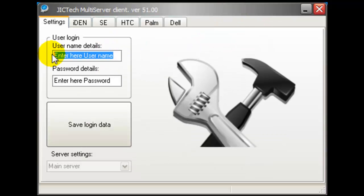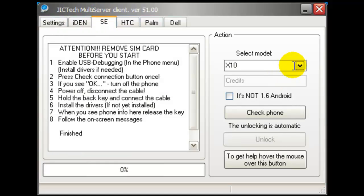In the Settings tab, fill in the username and password you received after buying the unlock service. Never use your FastGSM account email and password incorrectly. Now hit the Save Login Data button.